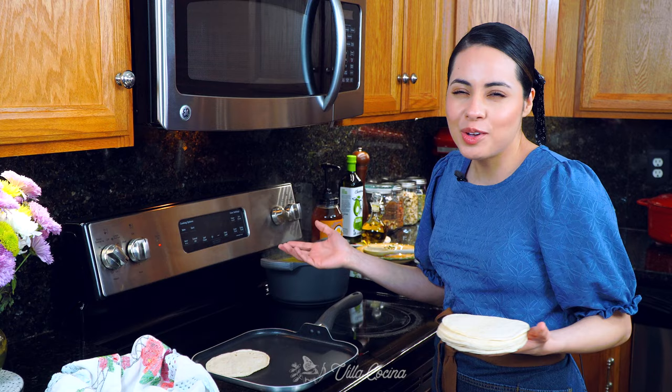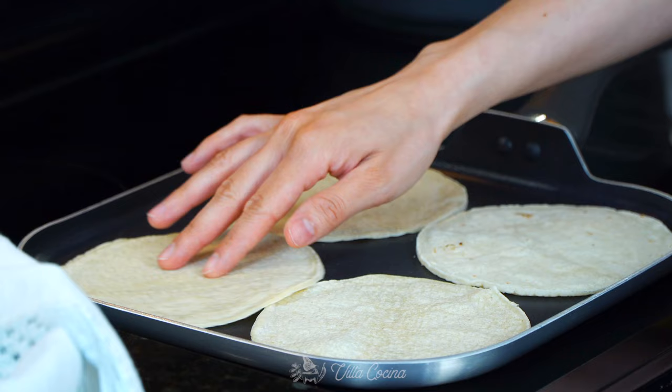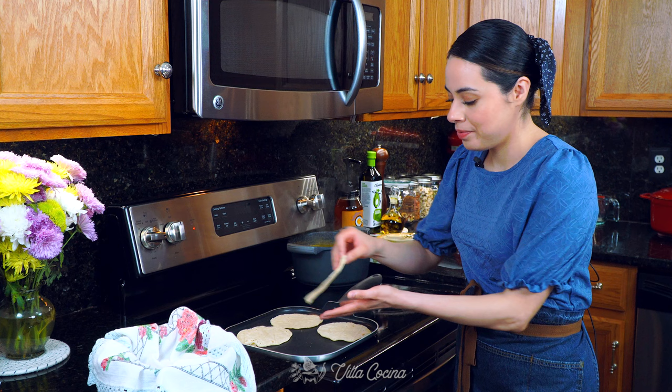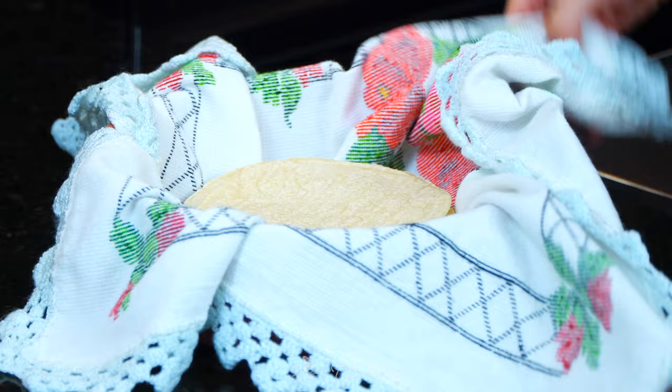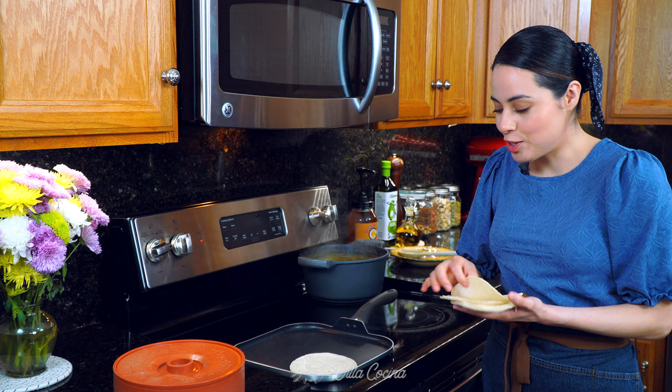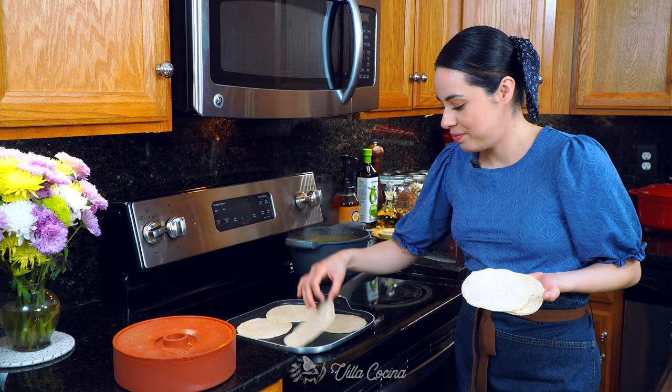To heat the tortillas, do it on a griddle, comal, or a pan. What we're doing is making the tortillas pliable so that when you roll the taquitos, they don't break. Avoid getting them too crisp — you want them hot on both sides and flexible. Remove them and place inside a clean kitchen towel to keep them warm. Keep the container closed and continue the process until you have about 20 to 22 tortillas. I'd say do 22 just to be on the safe side.